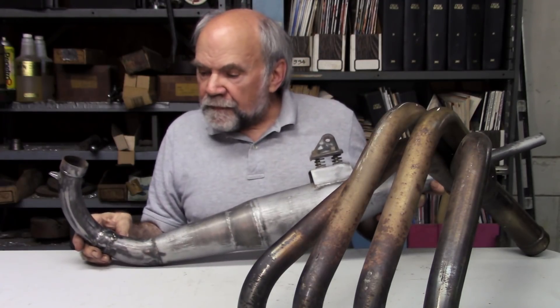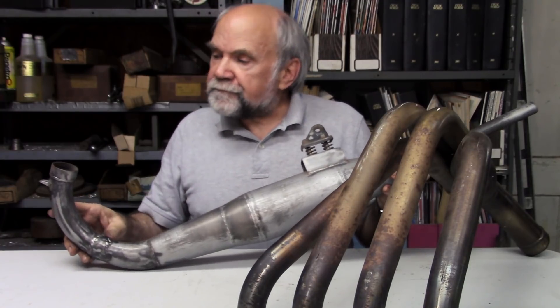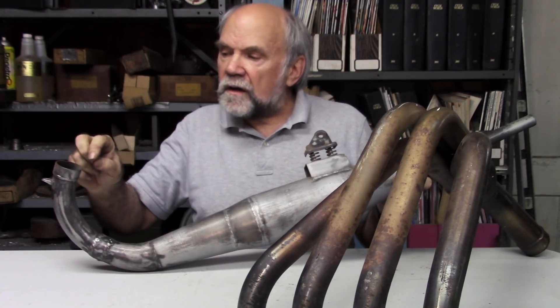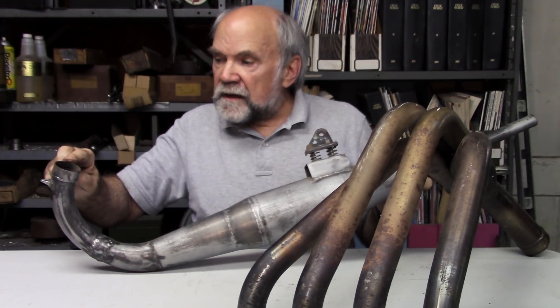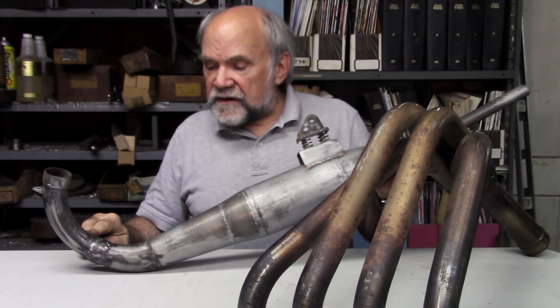Here's the two-stroke pipe. Years ago, the late Gordon Jennings in his little book Two Stroke Tuner's Handbook explained to us how it works — and it still works the same way. When the piston begins to expose the exhaust port cut through the cylinder wall, a pulse of high-pressure gas — 80 to 100 psi — enters this pipe. It travels at the local speed of sound, which, because the exhaust gas is very hot, is very high — like 2,700 feet per second.